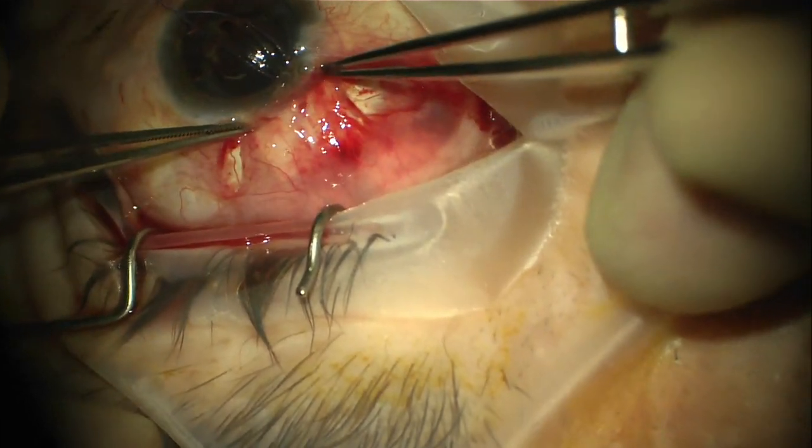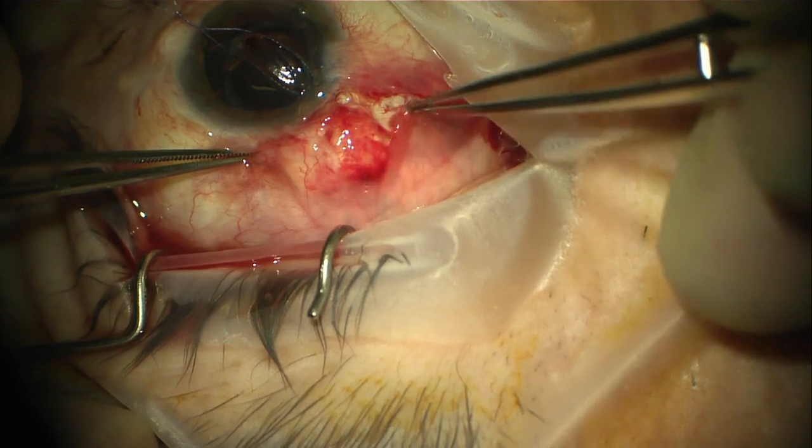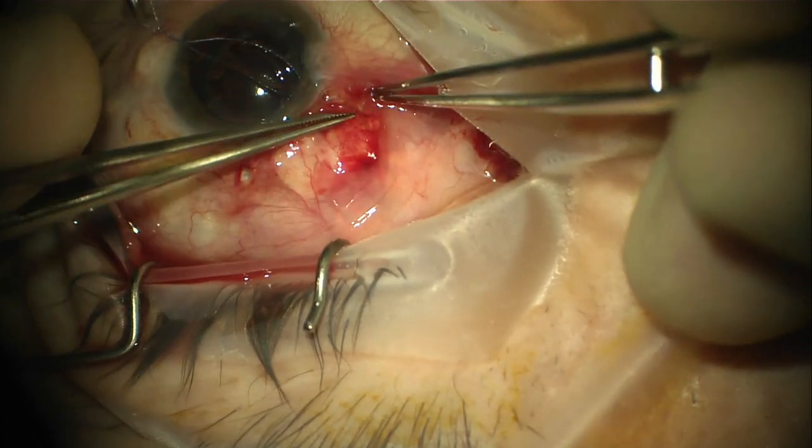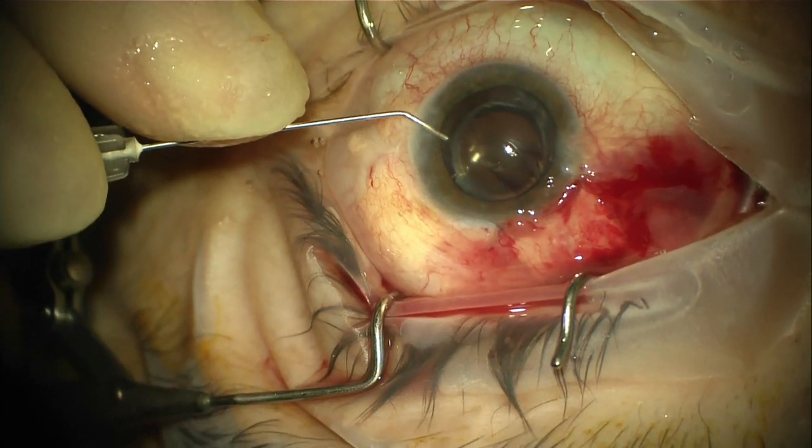The conjunctiva is finally re-approximated in the usual fashion, in this case using fibrin glue to re-approximate the tissue. Finally, viscoelastic is removed.